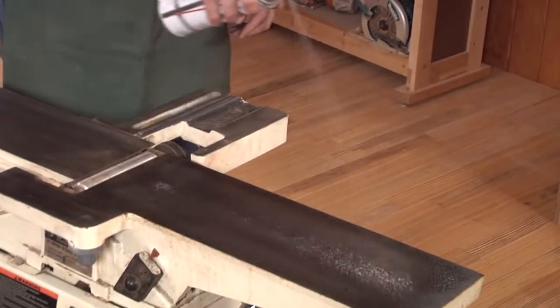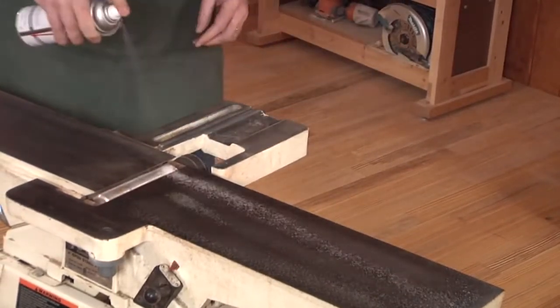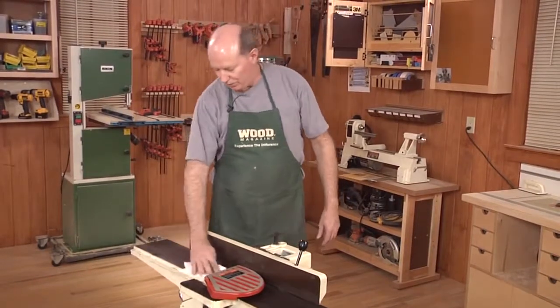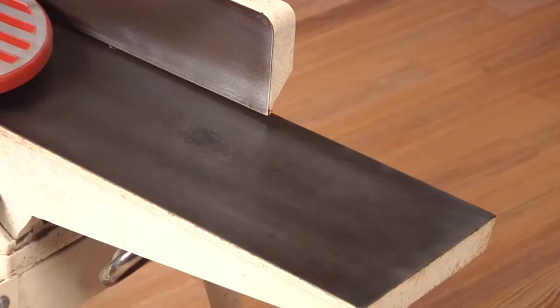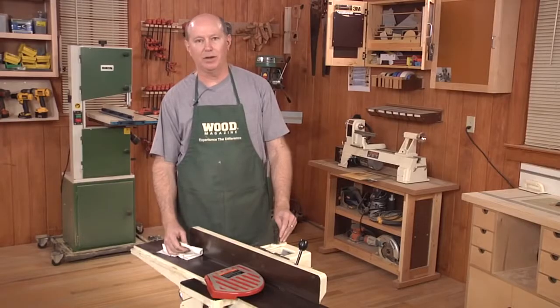Finally, spray on some BowShield T9 Rust Preventer and spread it around with a clean rag. Well there we have it — a coat of BowShield on this just seals it and protects it. Hopefully we won't get this bad again. Put this on all our cast iron tools and this jointer and this table saw are ready to go.